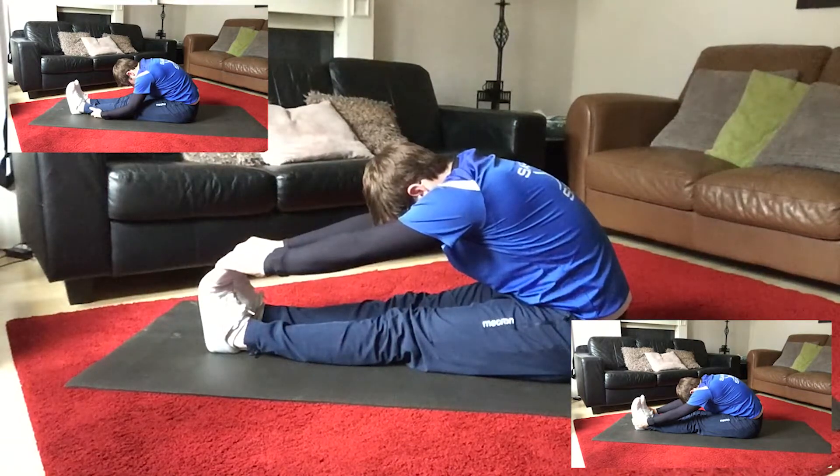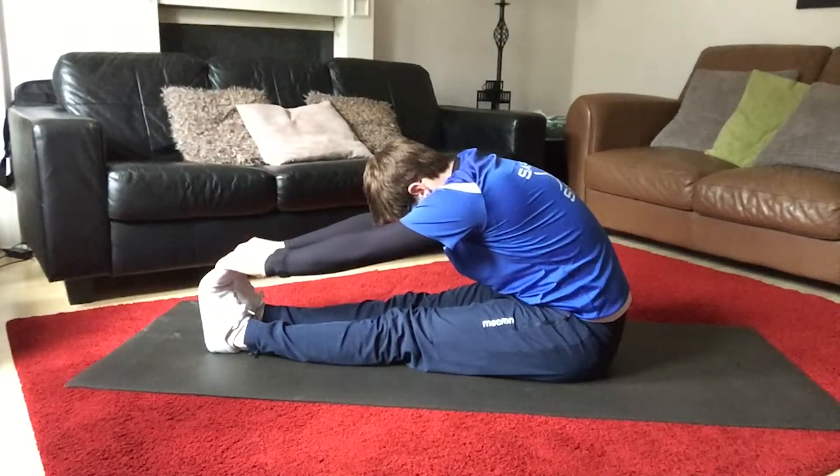If you can't reach your toes, just hook your hands behind the lower leg, and if you can go that bit further, you can go down towards the heels.